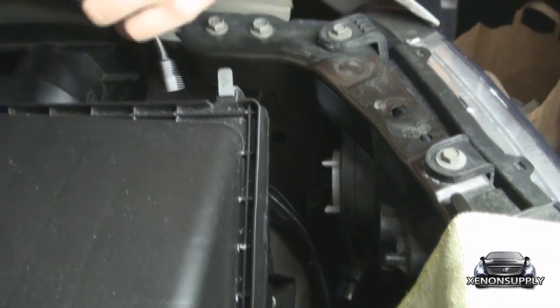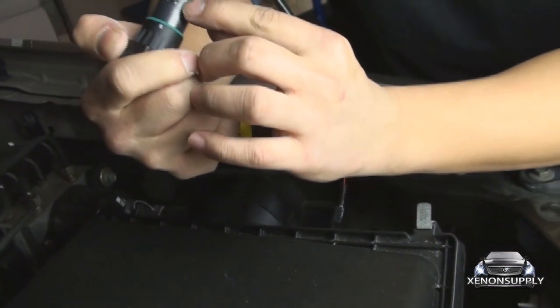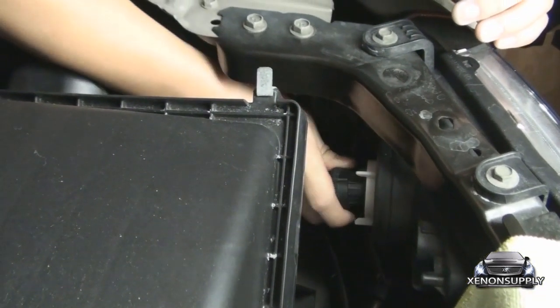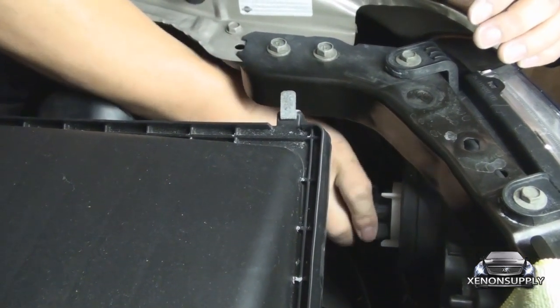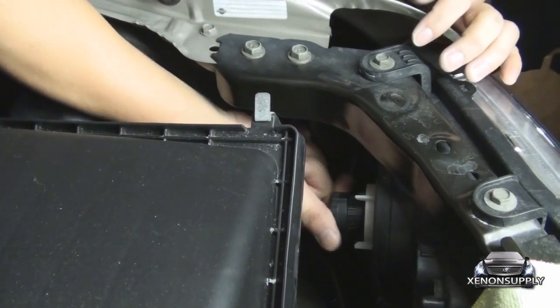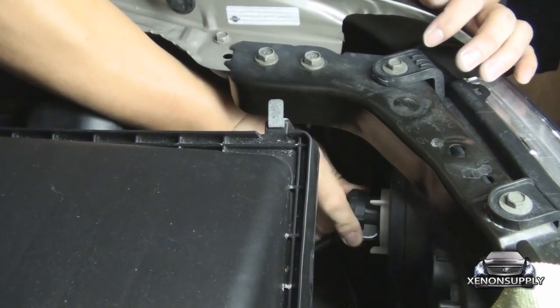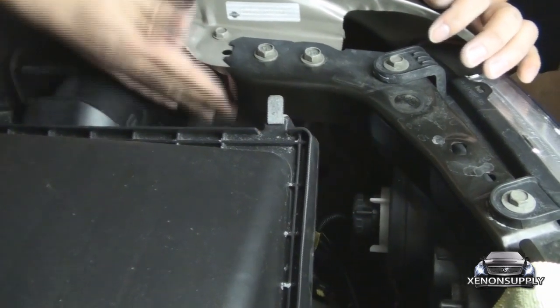Now, you can take the bulb. Make sure you find where the grooves are on each side and line them up. It should just take a little bit of jiggling around to find it. There it is — lock it into place, and it's all set.